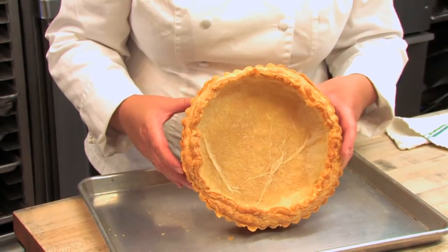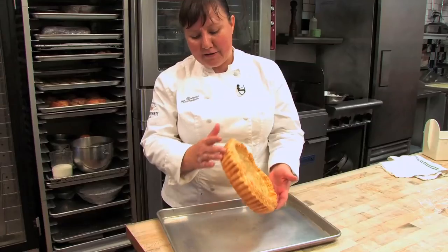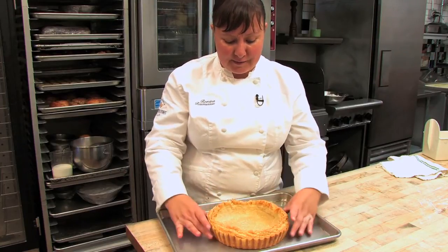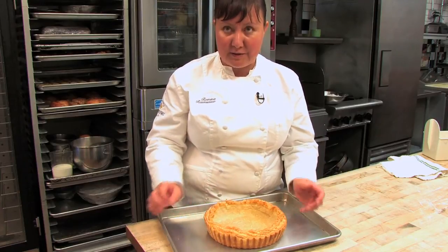After you've baked it — it's going to take about 45 minutes — you pull it out of the oven. I've already taken it out of the tart mold, but you can see that it is brown all the way across the bottom, and that's how I know that it's fully baked. I can even see through the top that it's nice and brown.